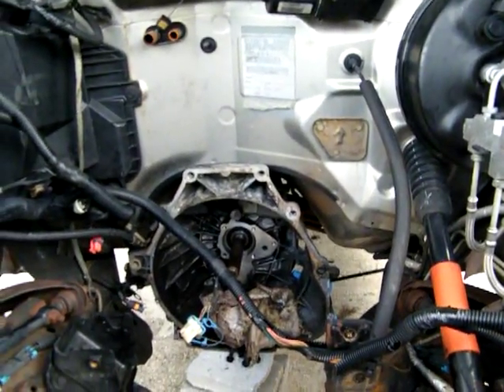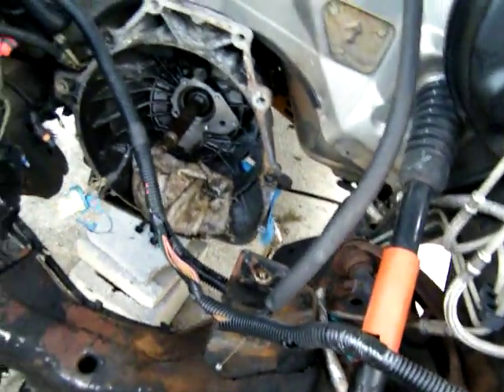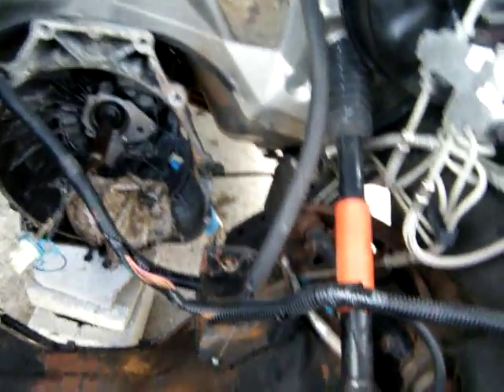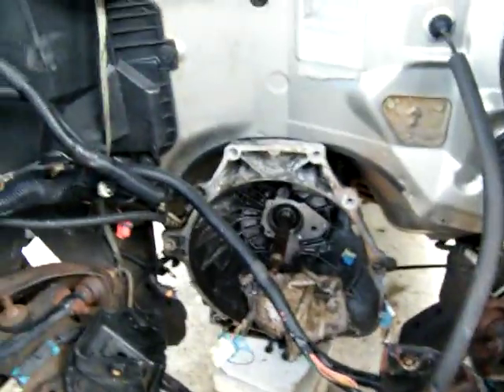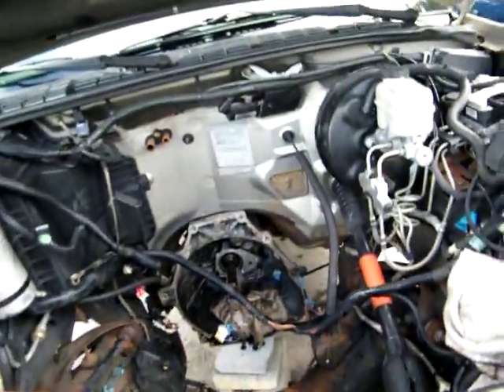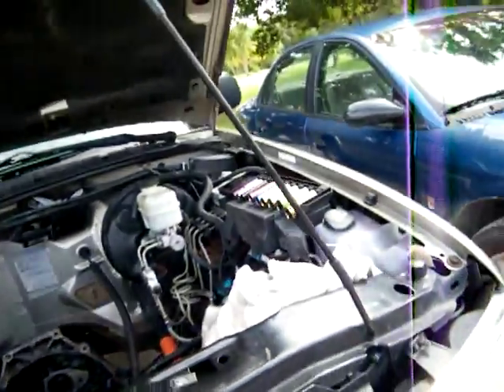I need some more loom — put loom here to cover this wiring back up. Somebody must have been looking for something on a wire, but they didn't realize that the engine had major problems everywhere: bad head, bad exhaust manifold, everything you can think of.